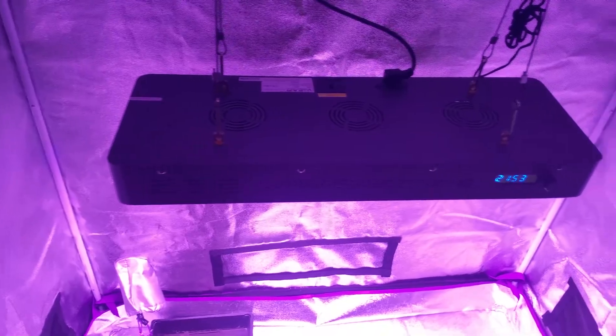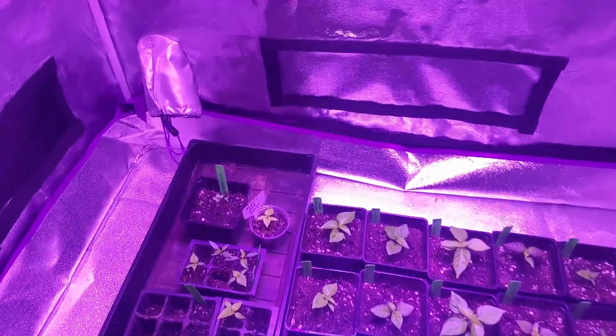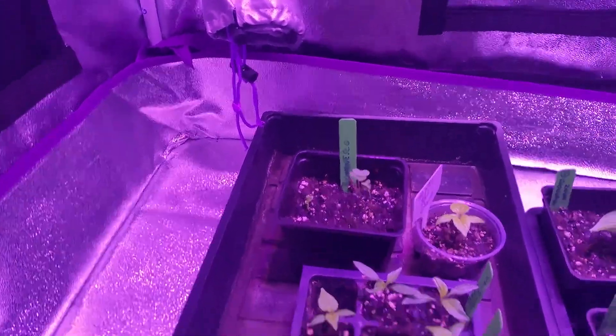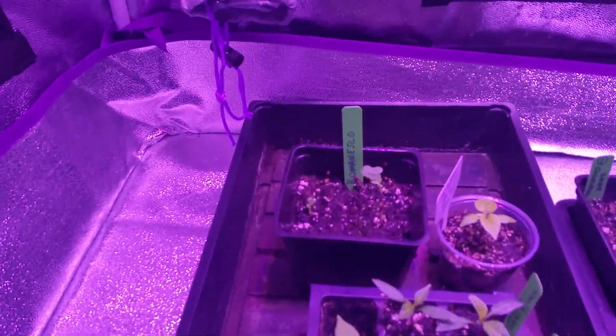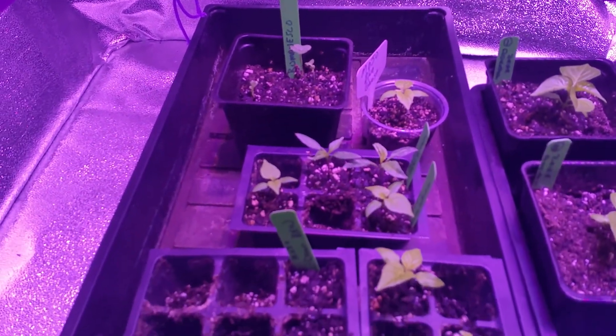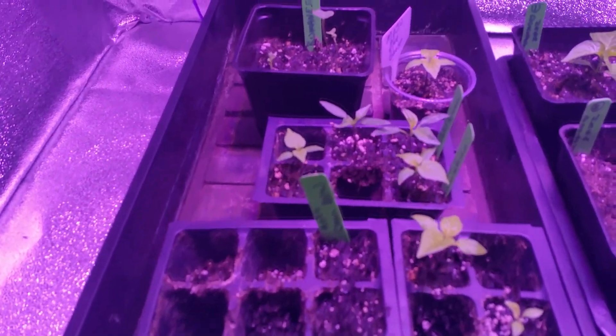I'm just doing a little update on my tents. Here's my 2x4. Back here I have some of the Romanesca broccoli, and then I have some extras that I haven't decided what to do with yet.